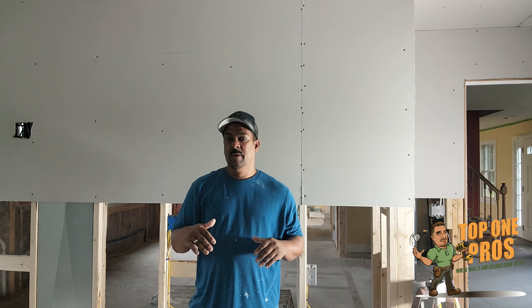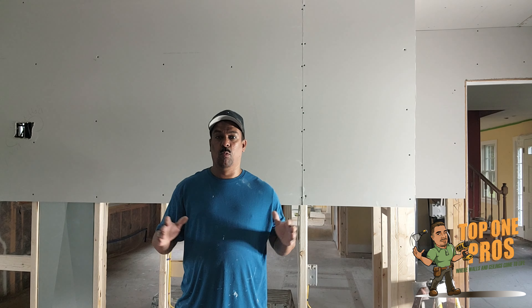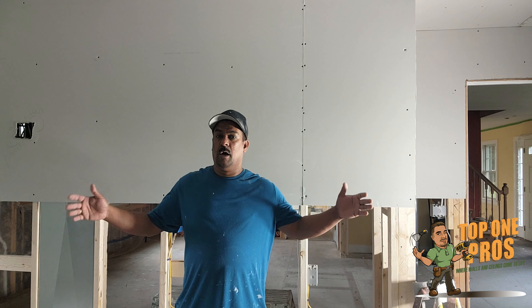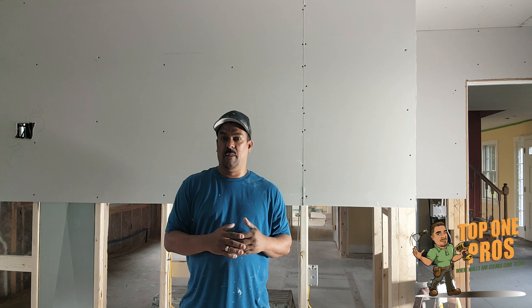...and the bottom of the drywall meet with one another. The butt joint is where the ends of the drywall meet one another, and I'll show you exactly what I'm talking about in this video.